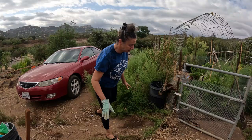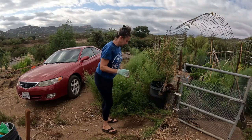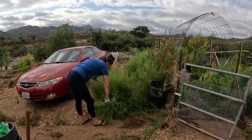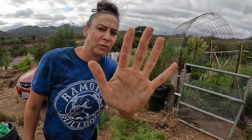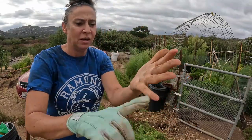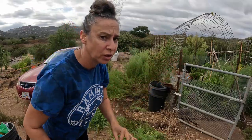It's pretty easy for the most part. I don't know if you can see the oily, greasy, sticky stuff on my hand from pulling those, but that is just a gross, gross feeling.